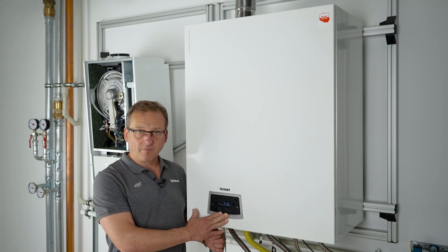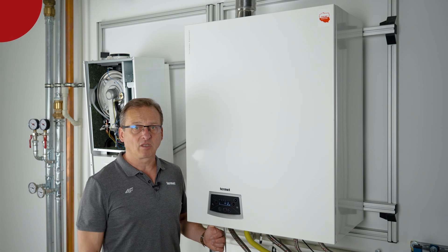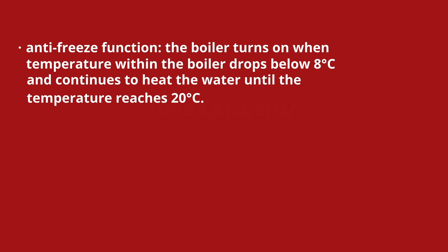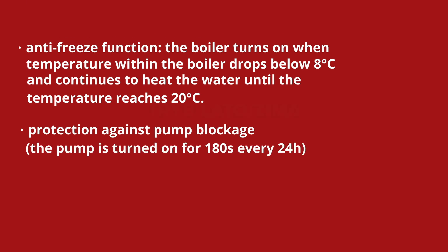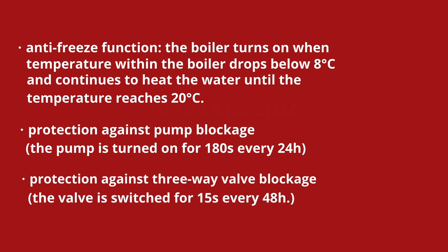In standby mode, the following functions are carried out to protect the boiler from breakdown. Anti-freeze function: the boiler turns on when the temperature within the boiler drops below 8 degrees Celsius and continues to heat the water until it reaches 20 degrees Celsius. Protection against pump blockage: the pump is turned on for 180 seconds every 24 hours. Protection against three-way valve blockage: the valve is switched for 15 seconds every 48 hours.